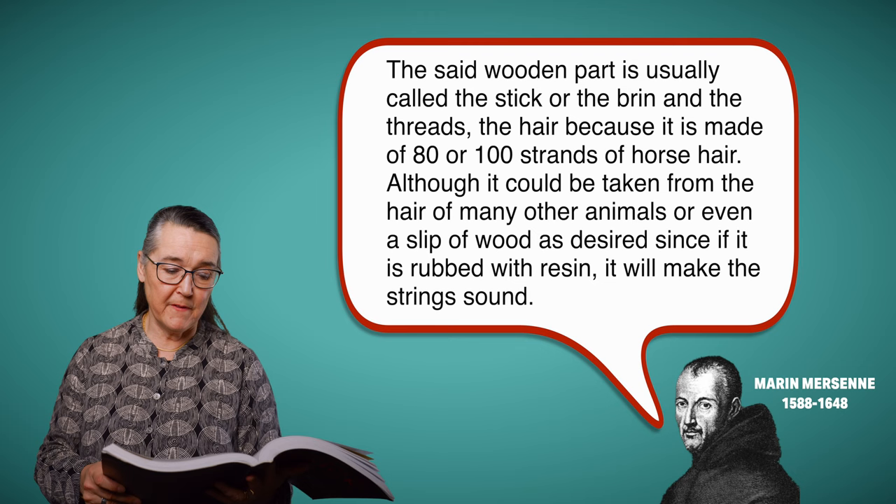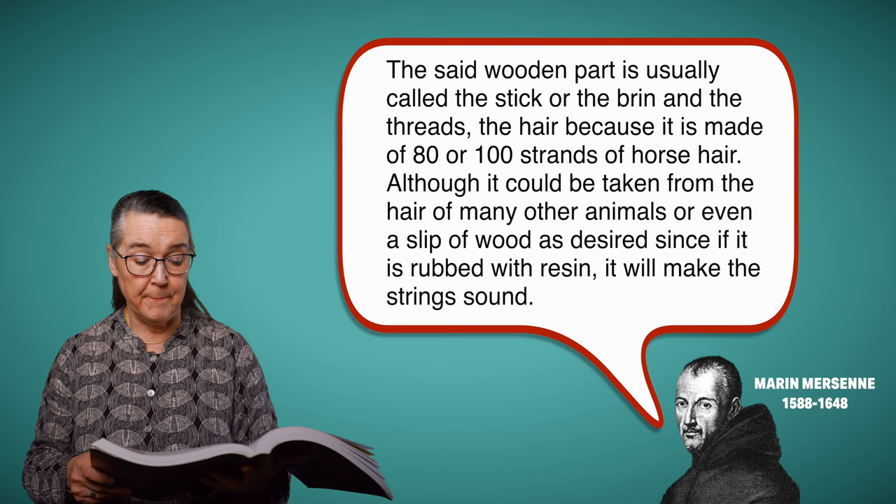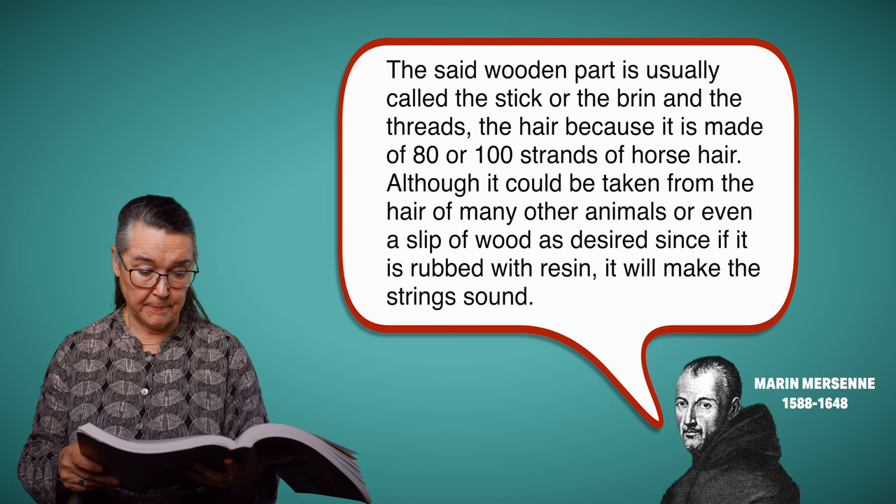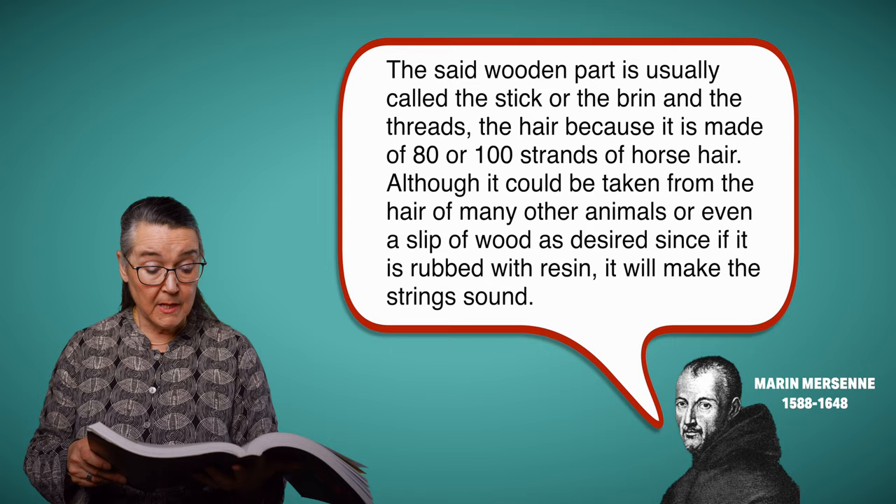In 1636, the writer Mersenne comments on the violin bow: 'The said wooden part is usually called the stick or the brin, and the threads, the hair, because it is made of 80 or 100 strands of horse hair, although it could be taken from the hair of many other animals, or even a slip of wood as desired, since if it is rubbed with resin, it will make the strings sound.'